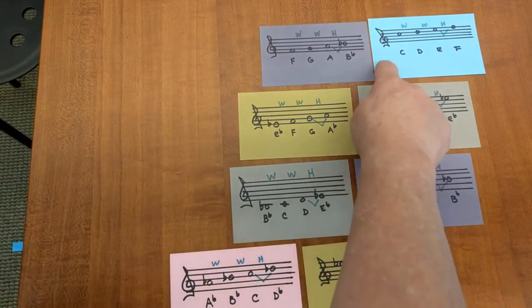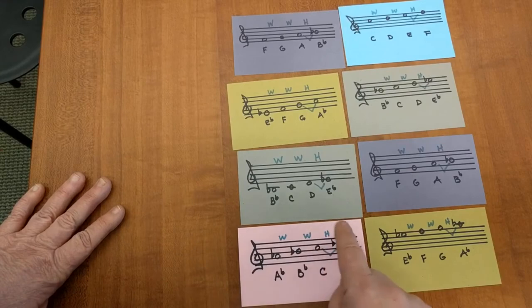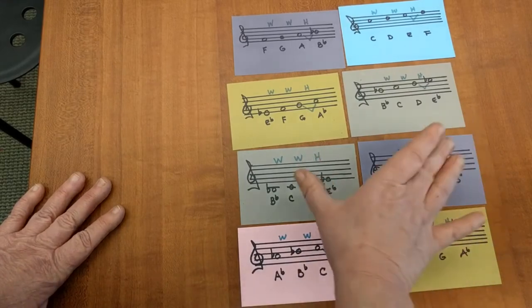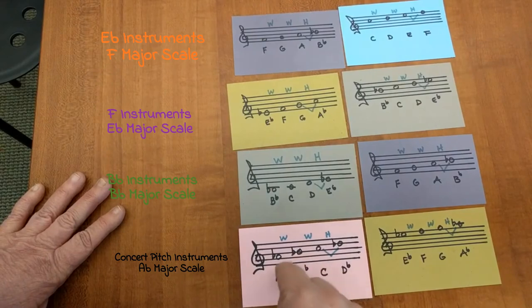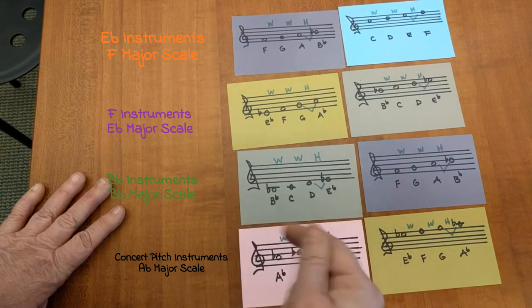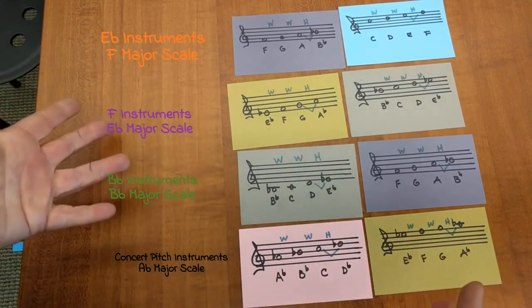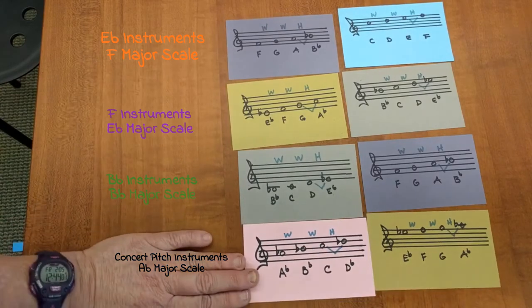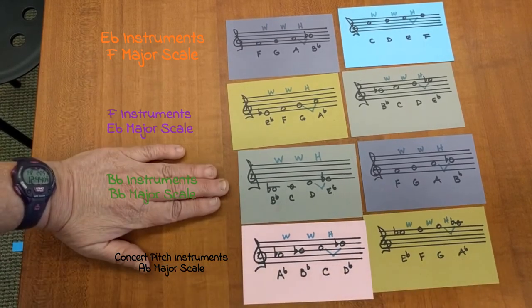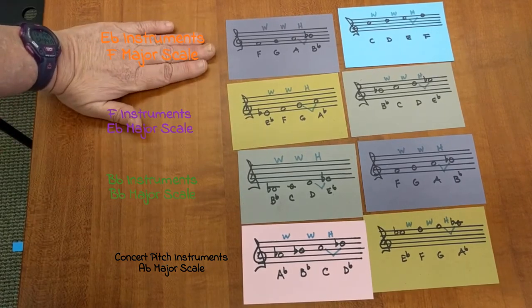So there's a whole step between every single one of these. The pattern is always whole step, whole step, half step for both tetrachords. And if you play a tetrachord by itself — da-da-da-dum — it's going to sound like the Addams Family theme for every single tetrachord in a major scale. This is your concert A-flat scale, B-flat for the B-flat instruments, E-flat for the horn, and F for the E-flat instruments.